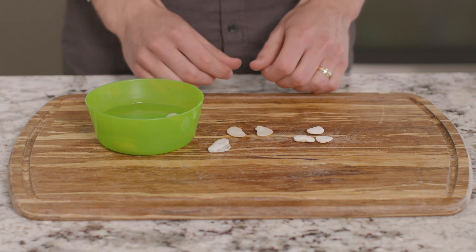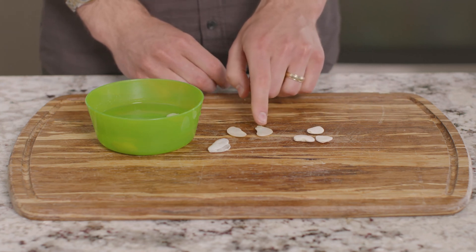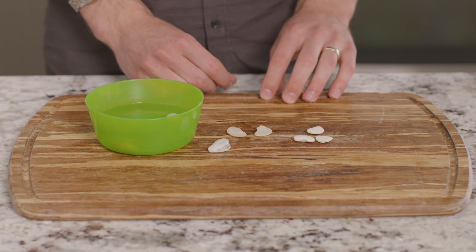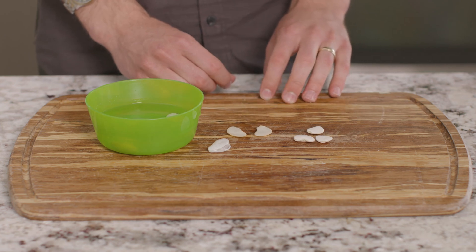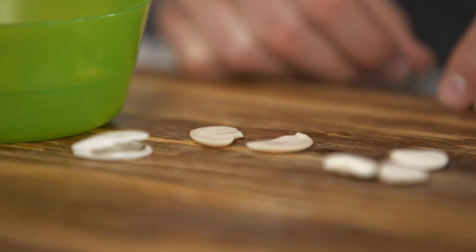What do you see now? Within the seed coats are two cotyledons, one on each side, which store all the nutrients the seed needs to germinate and sprout into a plant. The cotyledons will often become the first leaves to appear from the seed.